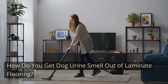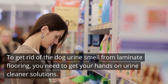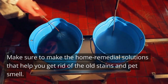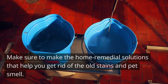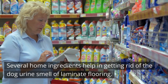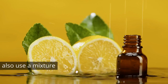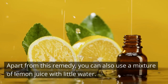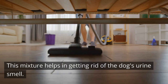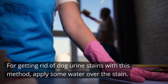How Do You Get Dog Urine Smell Out Of Laminate Flooring? To get rid of the dog urine smell from laminate flooring, you need to get your hands on urine cleaner solutions. Several home ingredients help in getting rid of the dog urine smell. You can use oxygenated water with soap to remove the smell, or a mixture of lemon juice with a little water. Apply some water over the stain with this method.